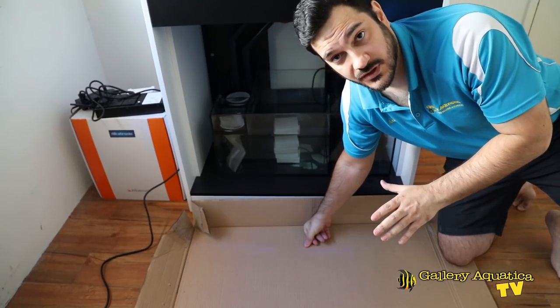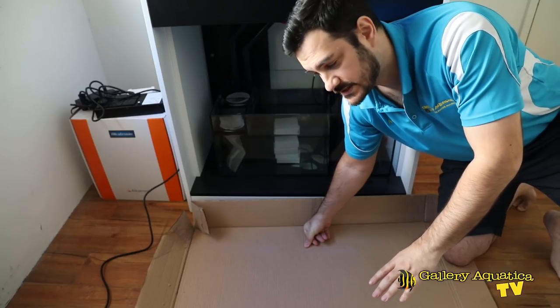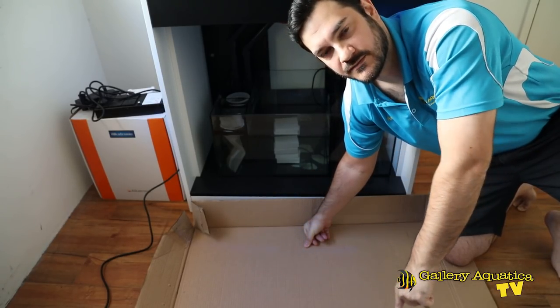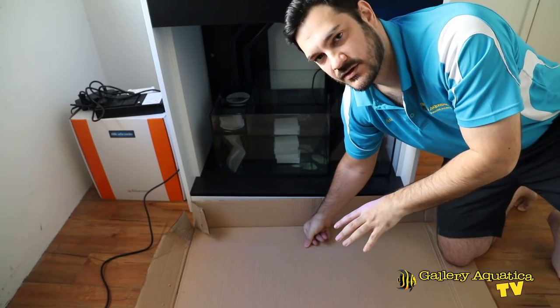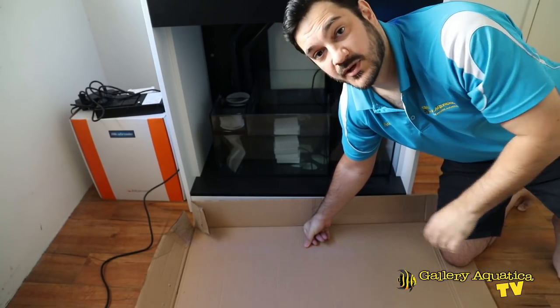Here's the surface we're going to start aquascaping on. Not only will it protect the floor, it's actually the lid of the box. The space within the borders of the flaps will replicate what I'm working with in the tank size, so it'll be a great surface to work on. Let's get some of the Stacks pieces out and start building some spires.